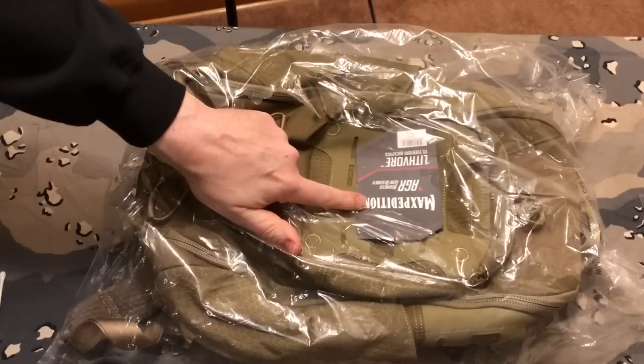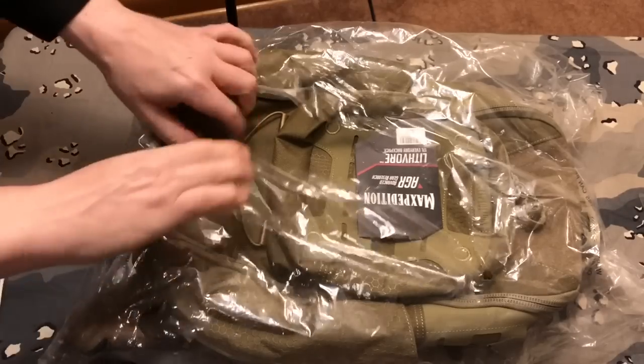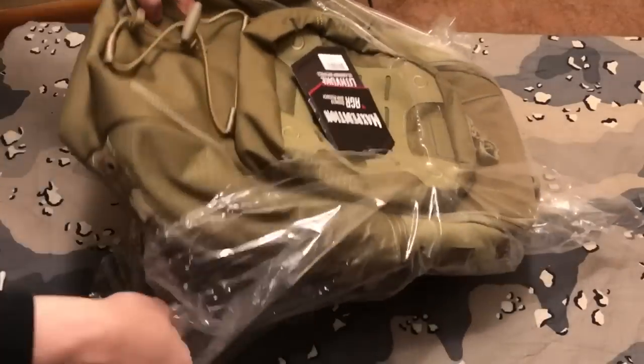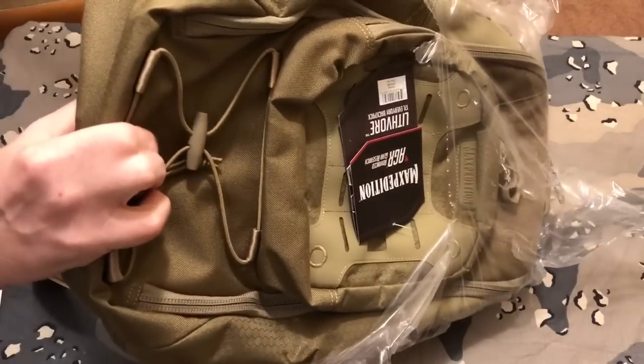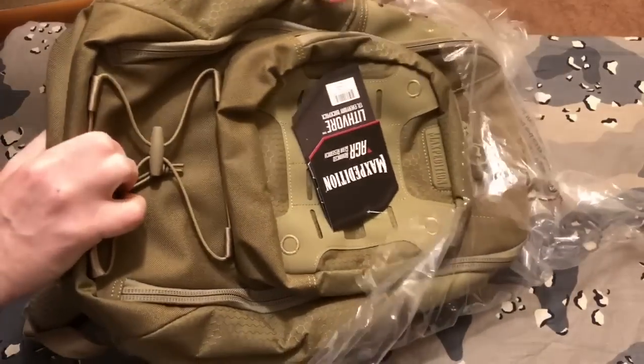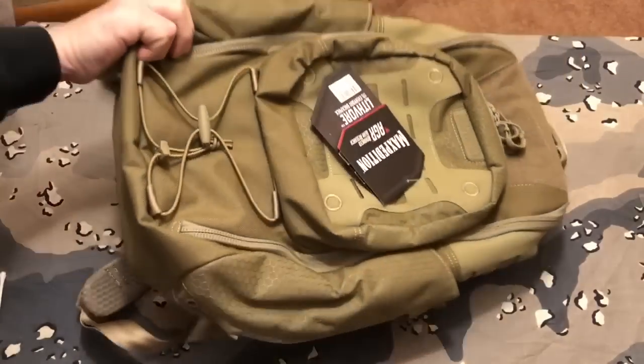It's part of the AGR series, the Advanced Gear Research Series. And guys, this is a bag that I have been looking at. There are very few videos on YouTube about this bag, but I've looked up everything I could find on it. And from what I've seen so far, I really, really like this.